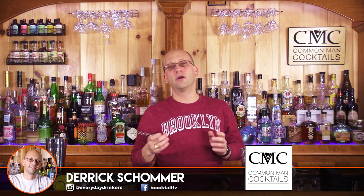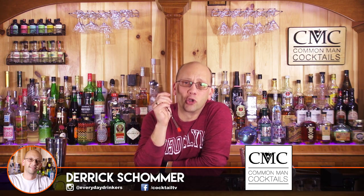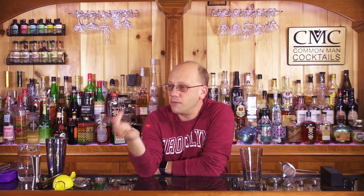Welcome to Common Man Cocktails. I'm Derek Shomer, and this series is all about learning you up on cocktails — building you that route, that journey into cocktail mixology, into becoming a competent home bartender. And if you wanted to get a job in bartending, this probably wouldn't hurt either. So let's just keep it relaxed and easy.